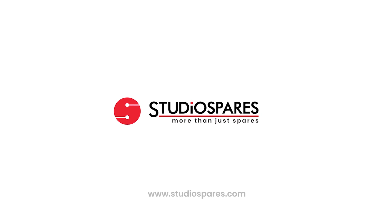To find out more, go to studiospares.com.